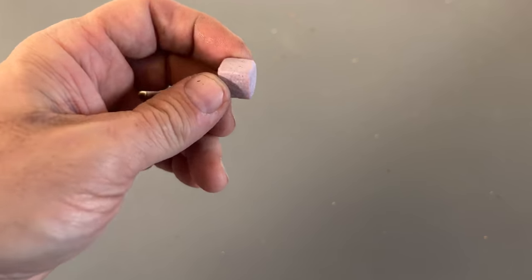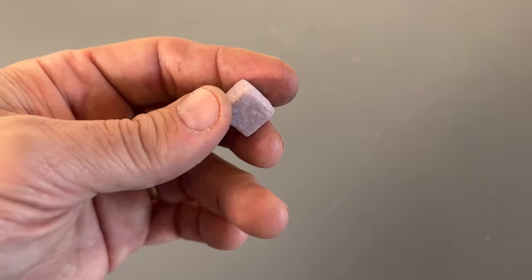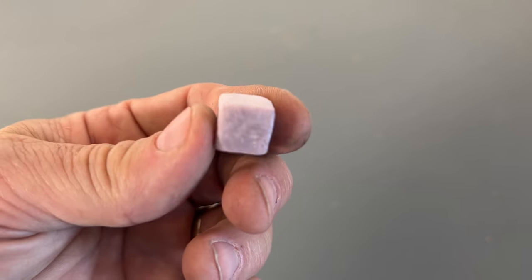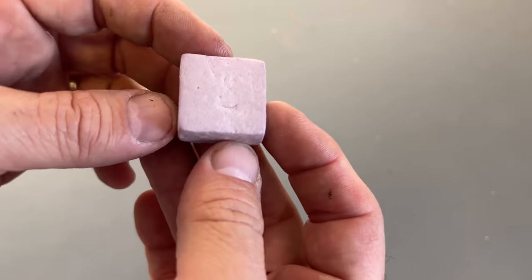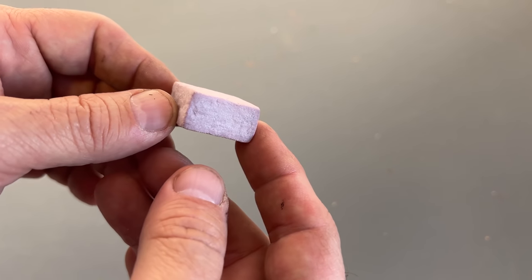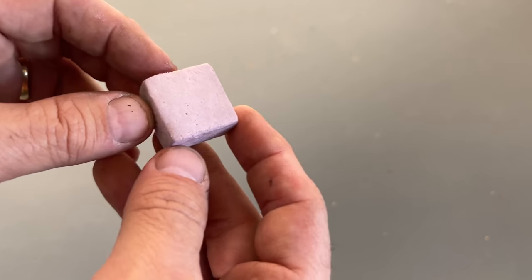Once you pull the foam pieces out of the bucket, you can see it's rounded over all of the corners and created a nice texture on all of the cobblestones. This is the exact same technique we use later on to make our bigger stones. And once you paint them, they look very, very nice.